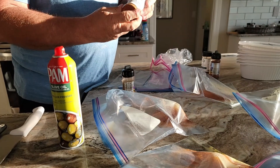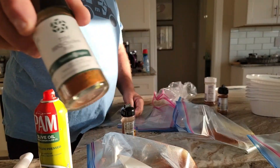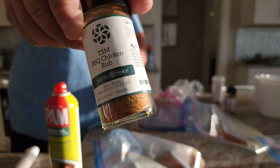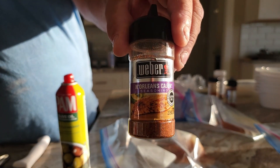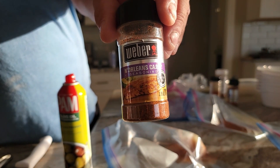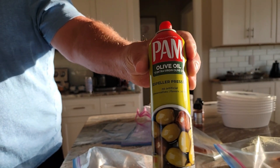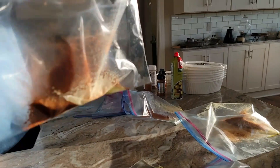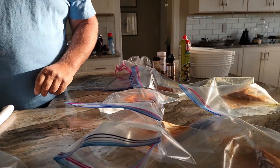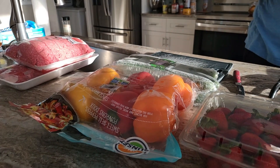Kevin uses the Pam olive oil spray and basically just sprays the inside of the freezer bags so the chicken doesn't stick. We're also going to do strawberries, colored peppers, cucumbers, and some burgers. We also have beef loin top sirloin, and chicken's in there thawing out. So we plan to be very prepared this week for our eating.